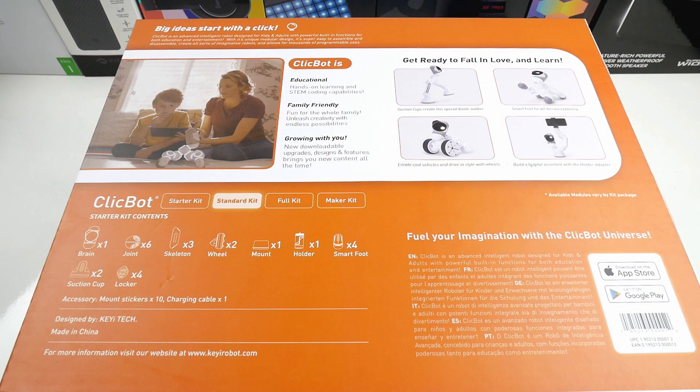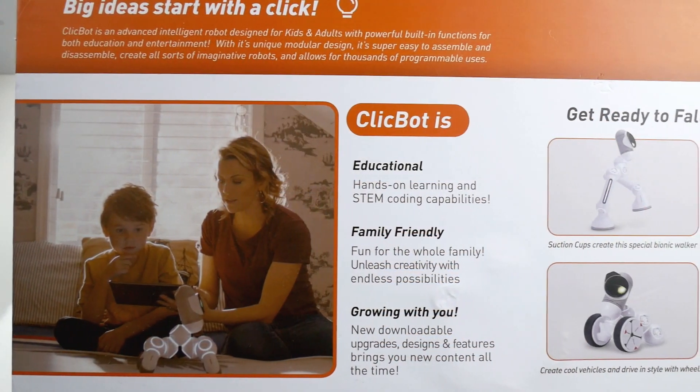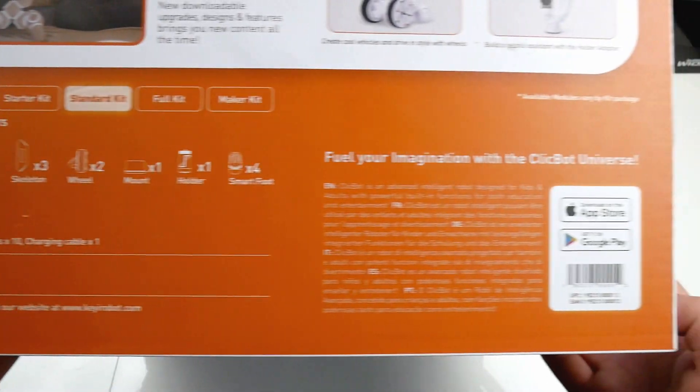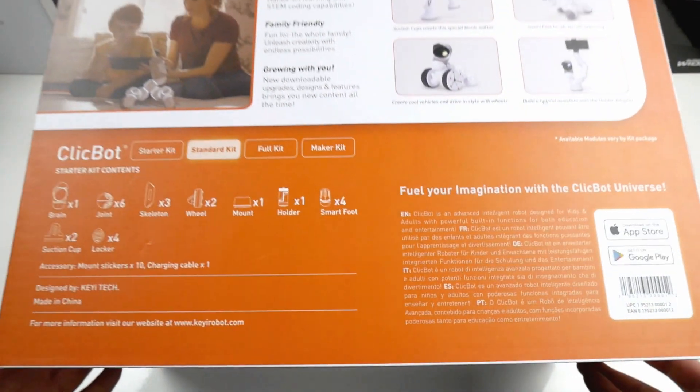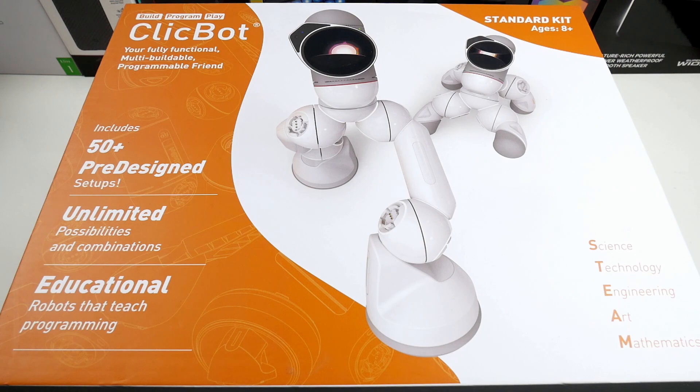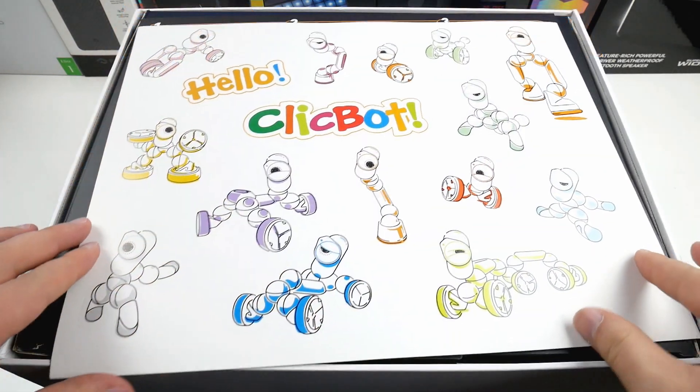Let's unbox this cool robot. On the back we see a lot of info — this is the standard kit, so it includes a lot of modules which can be put together in various ways. You can build many kinds of models, some of which you can see on the front. It says you can build more than 50 plus different designs, and inside the app there are even more.